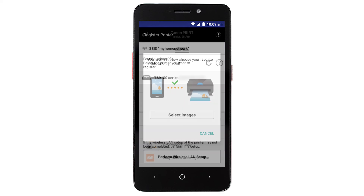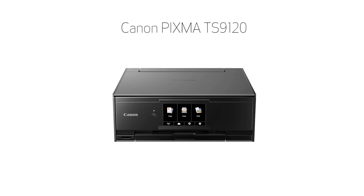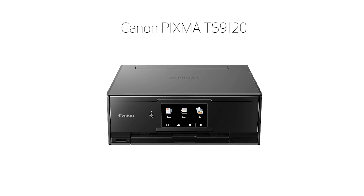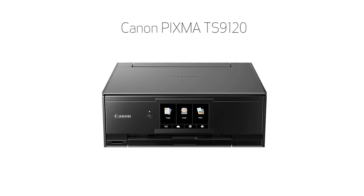If you'd like to test print using images from your device, tap Select Images. Congratulations! This completes the setup of your Canon PIXMA printer to your Android device using the Easy Wireless Connect method. Now you're ready to print or scan.